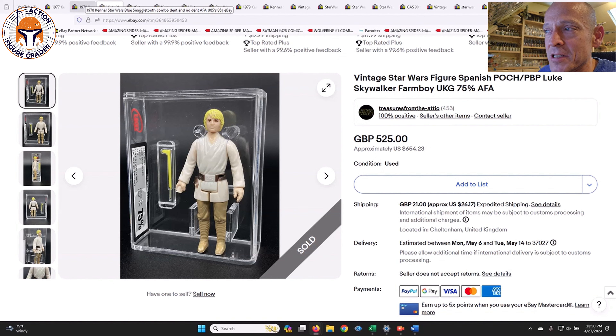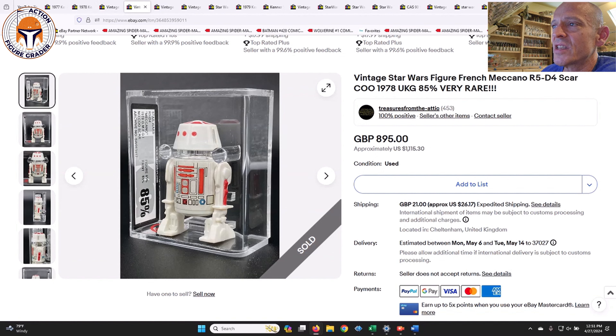Full disclaimer — I wanted to buy this. What I usually do is send it out to my Patreon supporters to give them a first crack at it. If it doesn't sell within an hour or two and I still really want it, I'll buy it if it's still for sale. On this one I said I'd send it out — I really do want a Spanish puck Luke Farm Boy — but I sent it out and it was gone literally in 10 seconds.